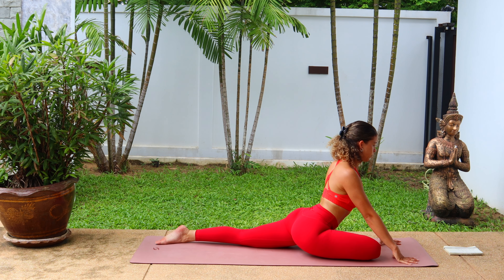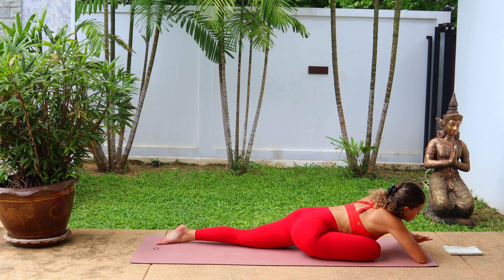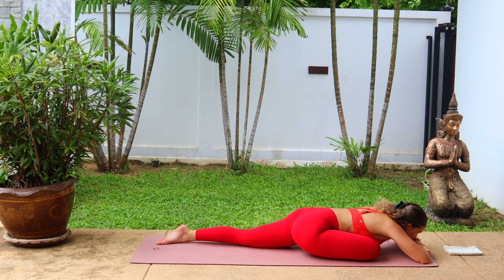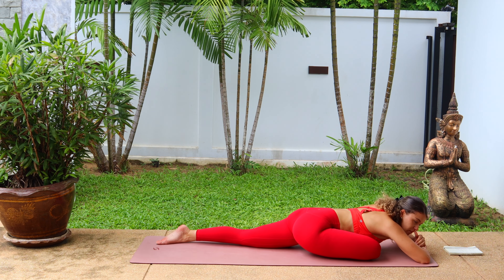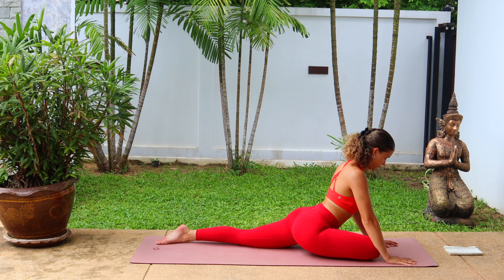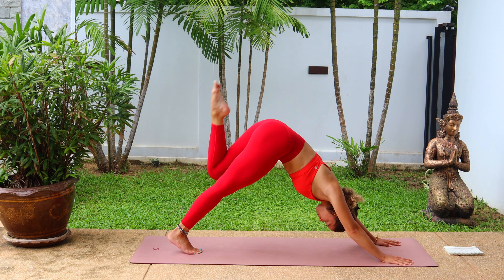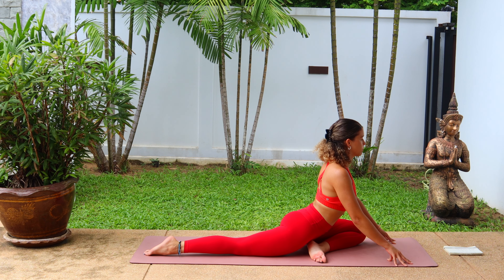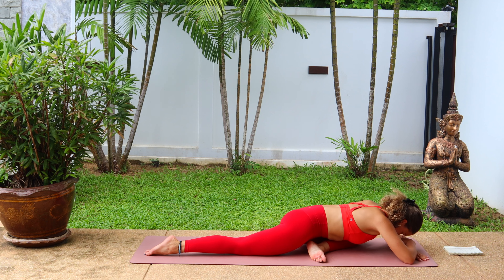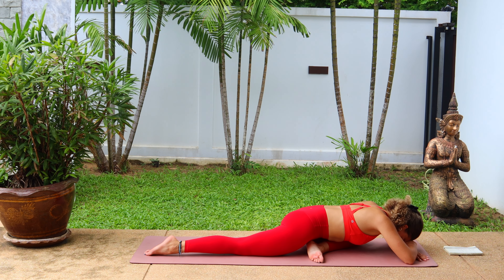And coming back into downward facing dog. We're going to go for a pigeon pose here, so inhale, send the right leg high, then bring the shin behind the hands and extending that left leg back. Choosing variation one, which is keeping the chest lifted high, or lowering all the way down to the mat, depending on how your hips feel here or whichever variation you choose. Just listen to your body. And then release, coming back into downward facing dog.